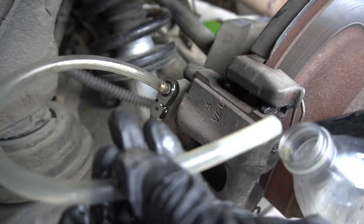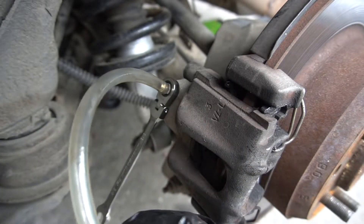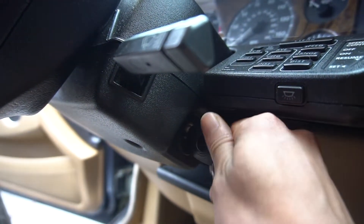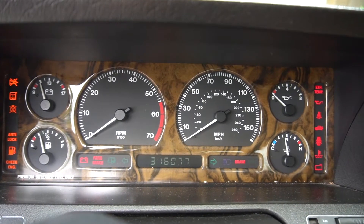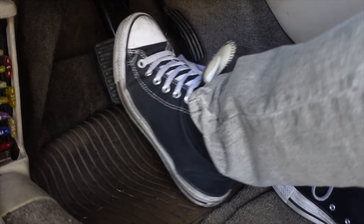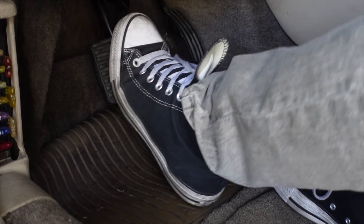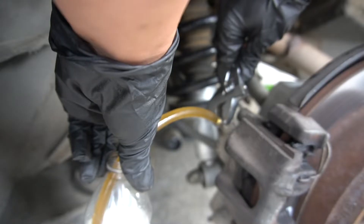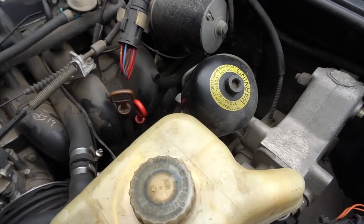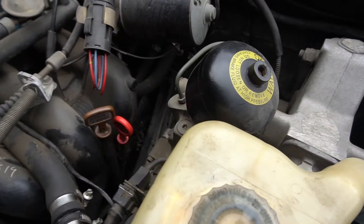Have your assistant turn the ignition to the on position with the engine off. Have your assistant pump the brakes a few times to build pressure in the system, then hold the brake pedal firmly. Open the bleeder valve — the electric pump motor should pump fluid out at a steady rate.